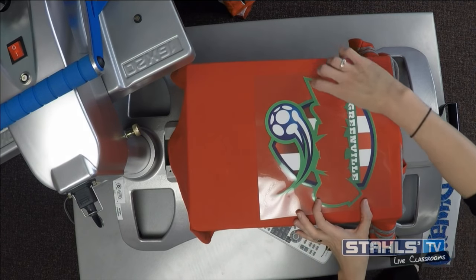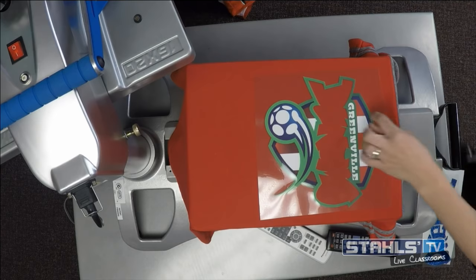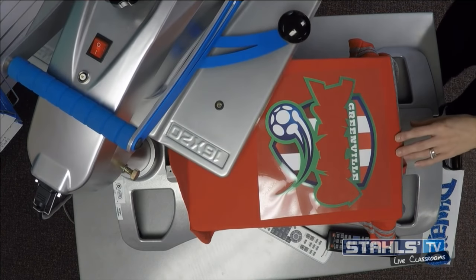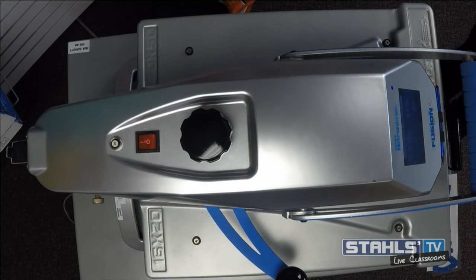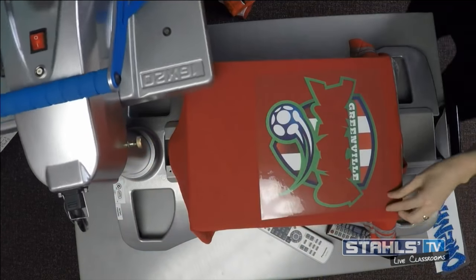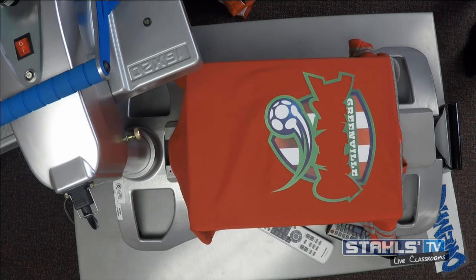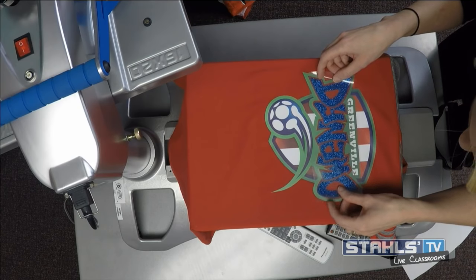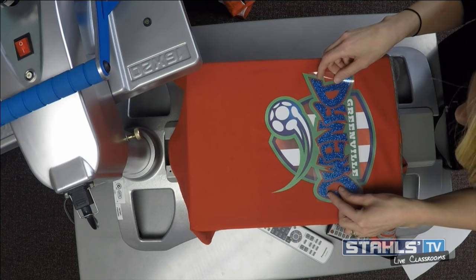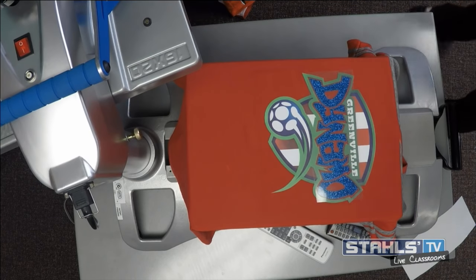For this first application, I did decide to do a gap outline, so my glitter flake portion is going to directly layer into the fabric. Without open areas, print and cut transfers can feel very heavy on the garment, so adding those open areas helps eliminate that. CAD Color Express Print normally applies for a full 15 seconds, but I'm just going to tack this down for five seconds. Then I'll hot peel the carrier — Express Print has a nice hot peel backing so I don't have to worry about it stretching, making it easy to align my second color.